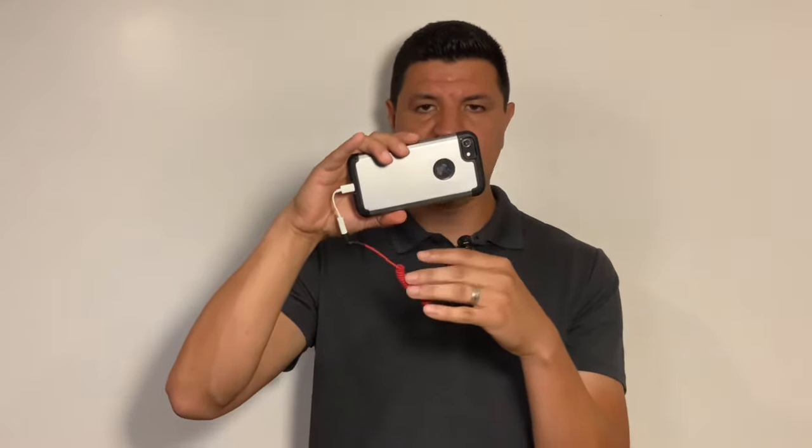Once you have your background and you're ready to take your photo, go into your phone, hit the camera button and choose photo. Some phones might have portrait mode — you can use that as well, either one will work. Make sure you're using the outside camera and not the inside camera, as the outside camera gives you a better picture. Hold the phone up and down — this is portrait mode, as opposed to landscape mode which is sideways.